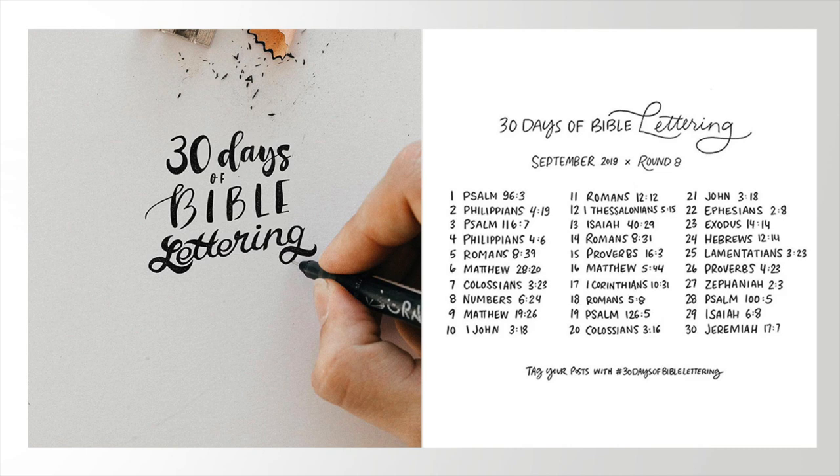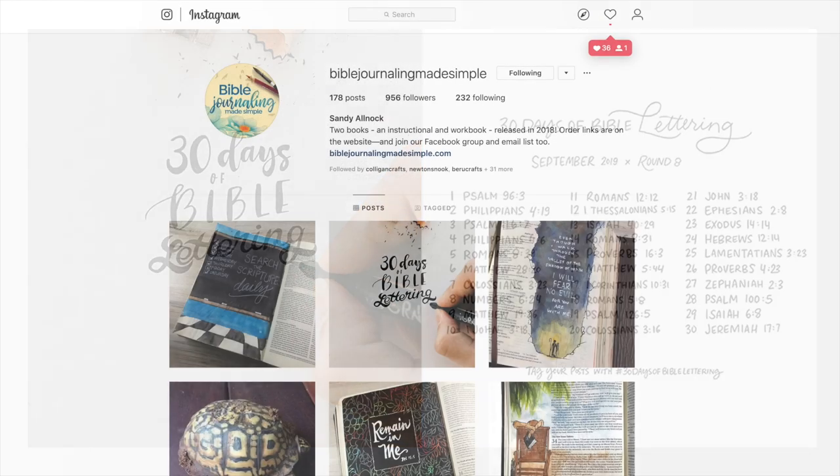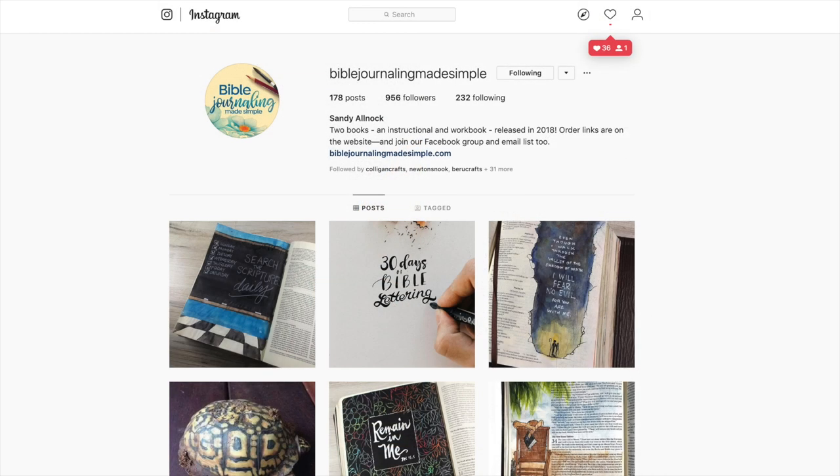I found this a few years ago over on Instagram, and I enjoy it every year. They do it twice a year. The basic idea is to just letter. They give you some suggested verses, but you don't even have to do those verses. You can do any translation, just a word or a small group of words. No rules. You can get a sticky note and a pen, write the verse out, and post it on social media. The whole idea is to letter and share it so others get to hear the word as well.